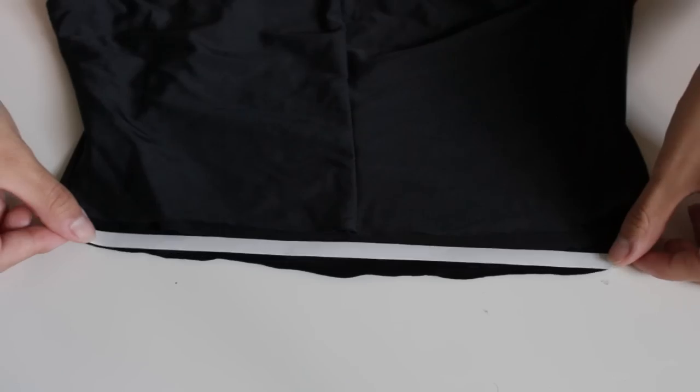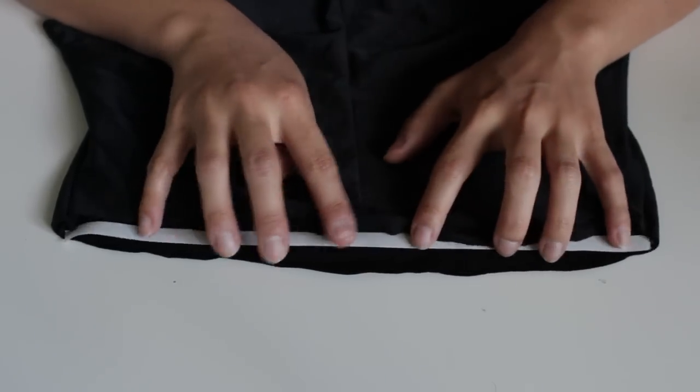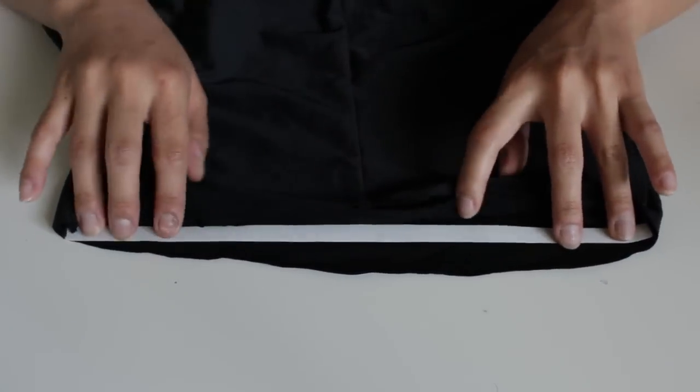Now you want to take your heat bond and put it on one side of the bottom — the top part, the trimming. Then you want to leave some space at the top, some of the cloth so you can fold it over.